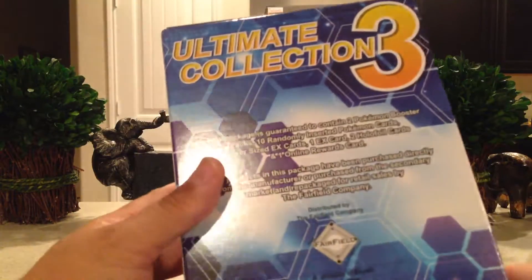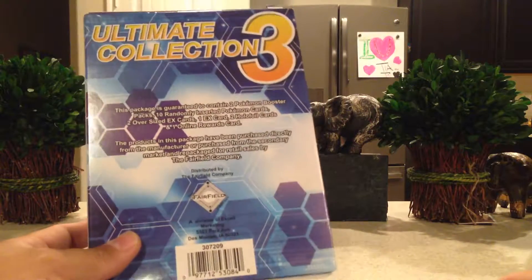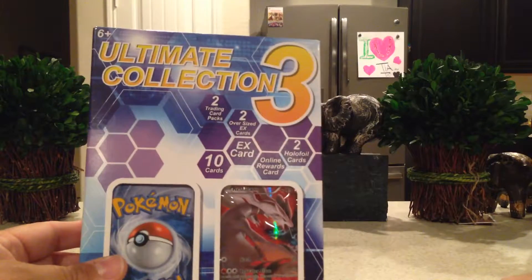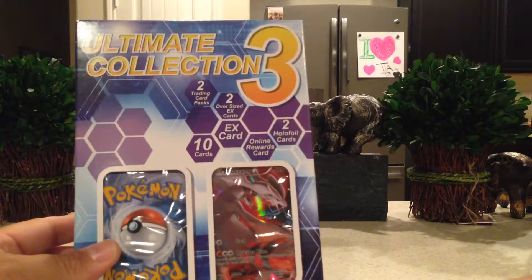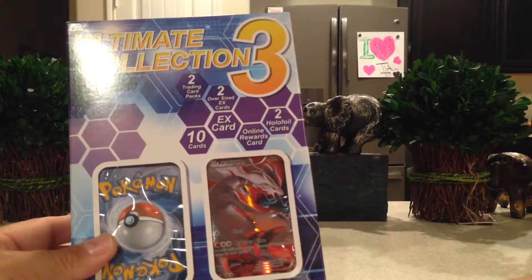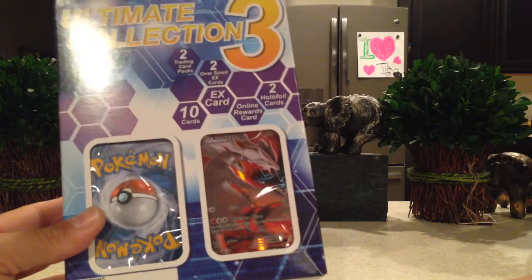These are made by the Fairfield Company. We've seen them put out stuff like this before. It says it has two trading card packs, two oversized EX cards, an EX card, ten cards, two holographic foil cards, and an online rewards card.